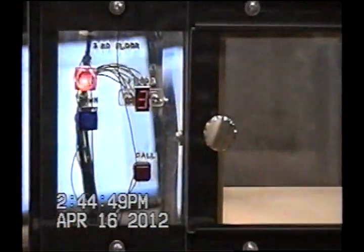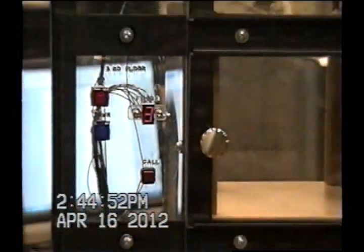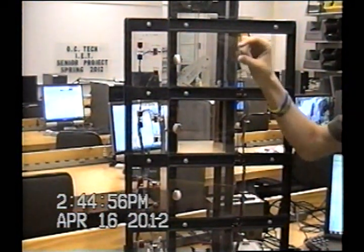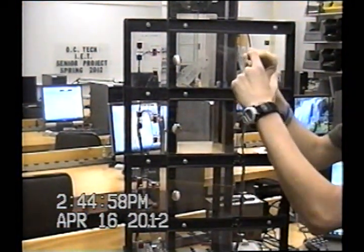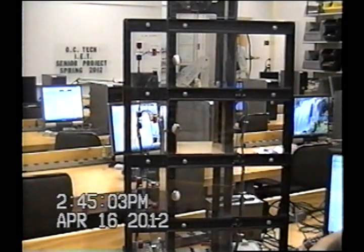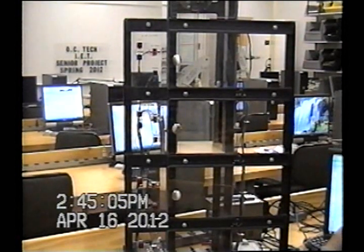We have to use two different proc sensors for the middle two floors because when you're going up, that piece of metal is going to hit right here, whereas if you're going down, it's going to hit right here. So you have to have one sensor set to trigger when going up and another when going down.